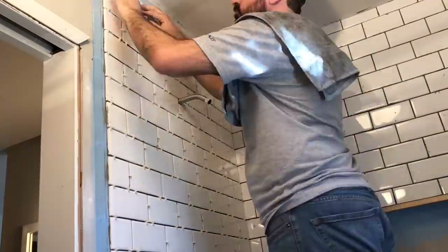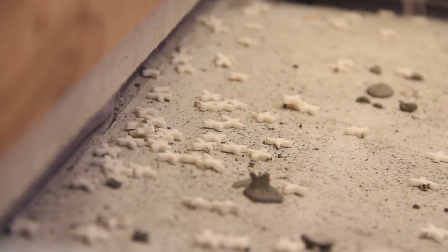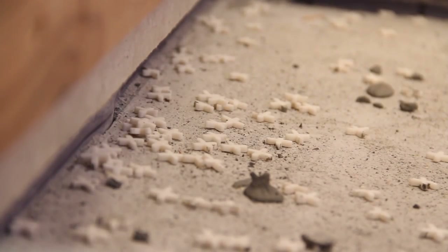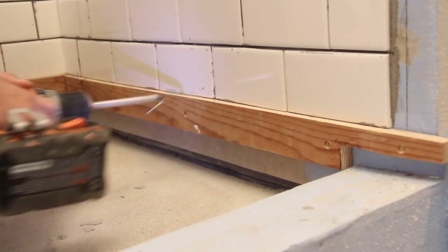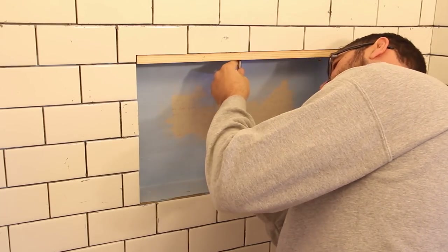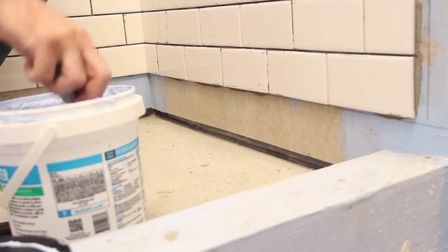The next day I came back and knocked off all the little tile spacers. These spacers were okay, but next time I'll probably use the little shim ones that allow more fine-tuning. I also removed the support boards at the bottom and from the shower nook. I grabbed the hydro barrier and sealed up all the holes from the temporary support boards.